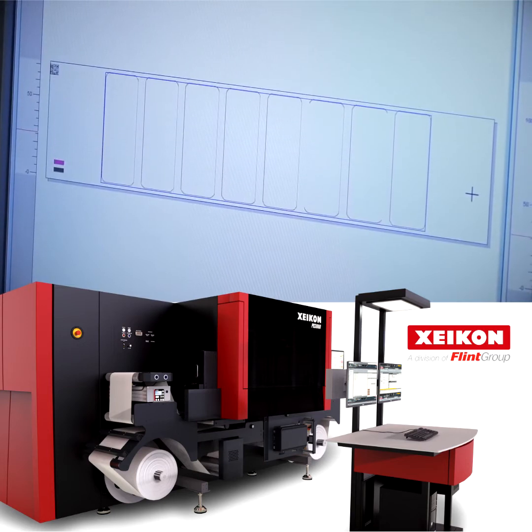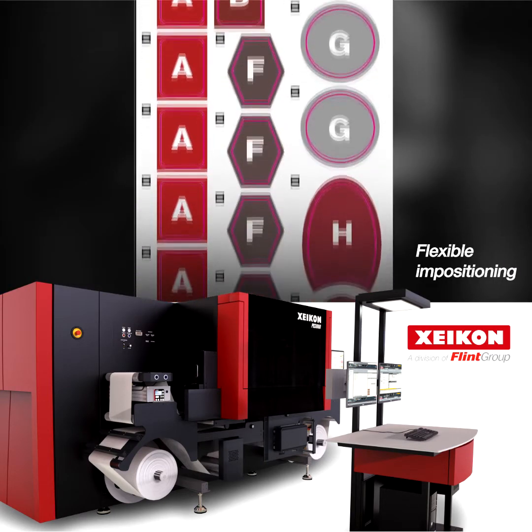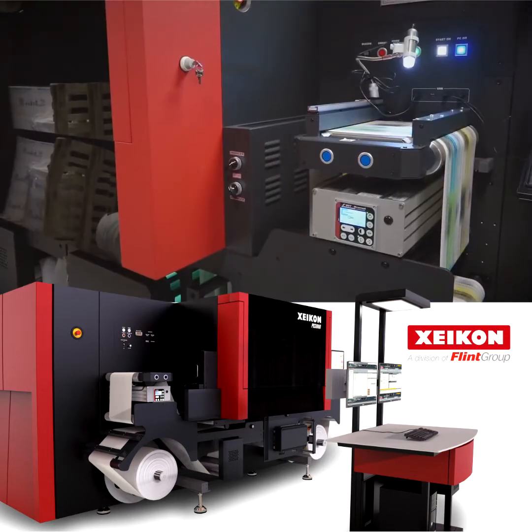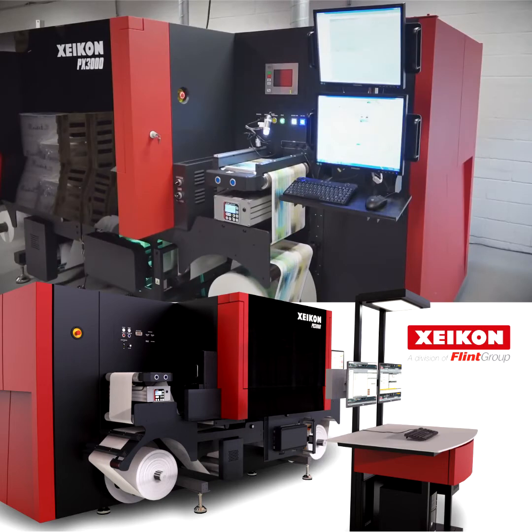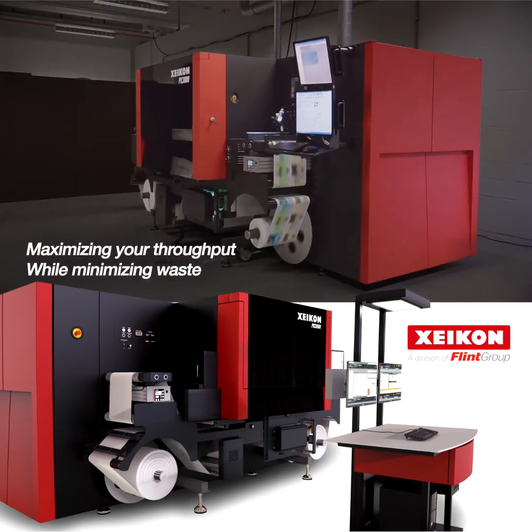It has several features for flexible impositioning to make the best possible use of your label stock. Different jobs with labels of different shapes and sizes can be completed in a single pass without having to stop the press — again, maximizing your throughput while minimizing waste.